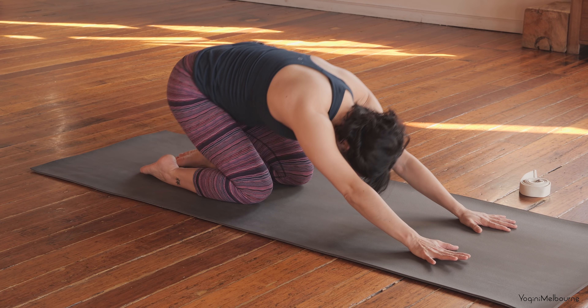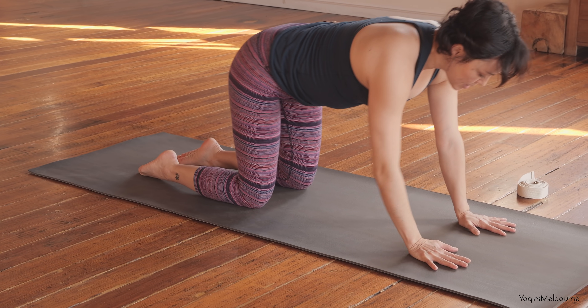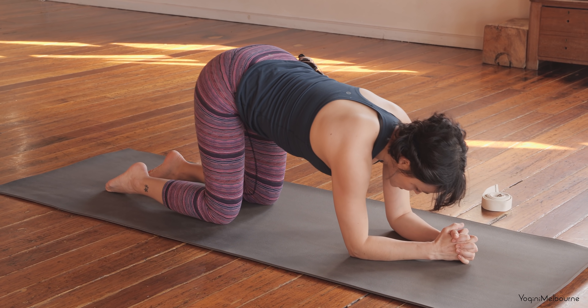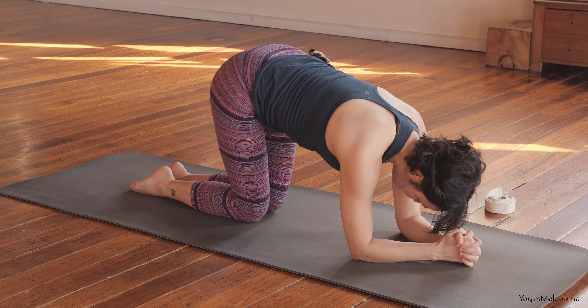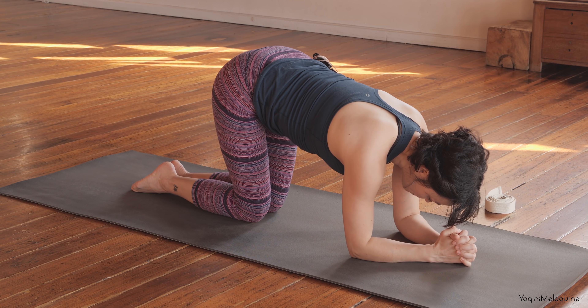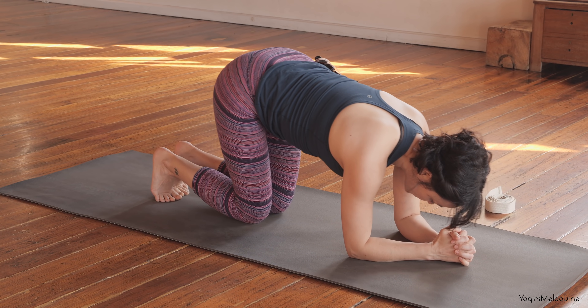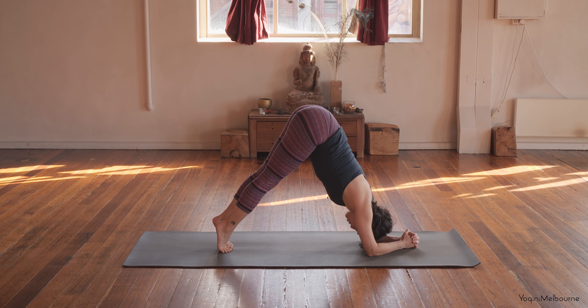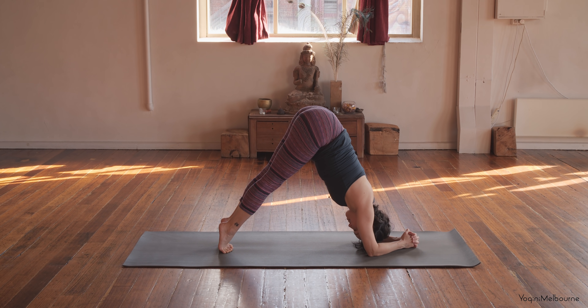And then come back into your tabletop position and then come down onto the forearms, interlacing the fingers, elbows shoulder distance apart. Knees together, feet together — we're going to come up into our dolphin. Just a little bit of strengthening work here. Tuck the toes under, lift the hips up. Crown of the head is off the mat. Engage the quadriceps, pressing down through the outside edges of the arms.